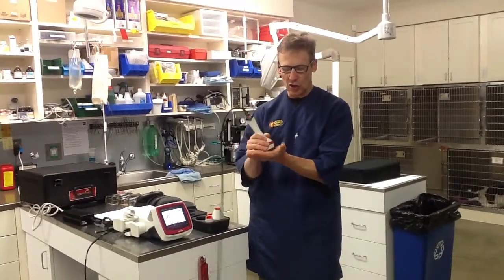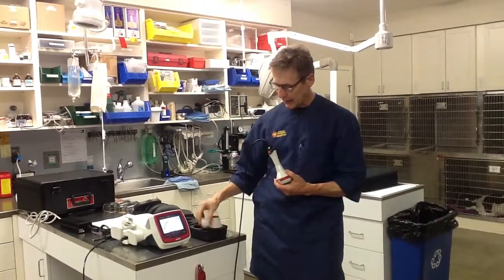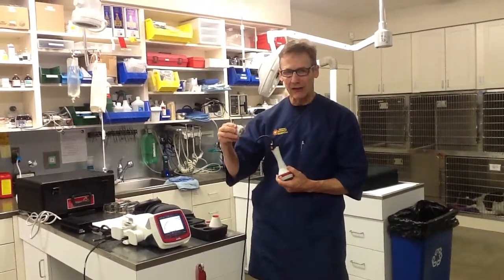So whenever you possibly can, use the contact head. You use the large contact head for above 6 watts. You use the small contact head for 5.9 watts or lower.